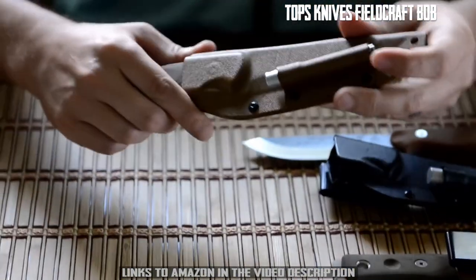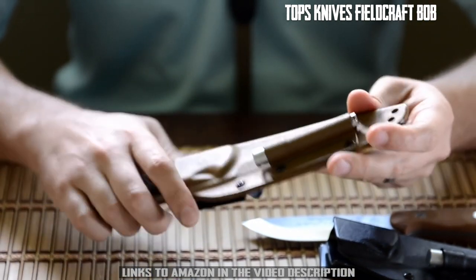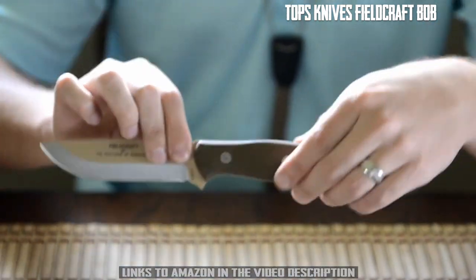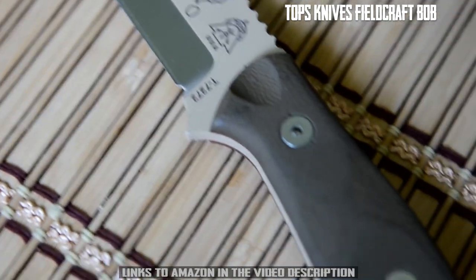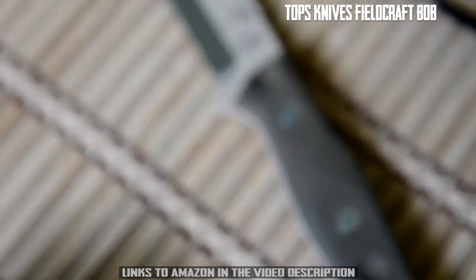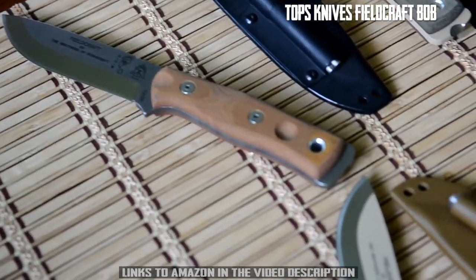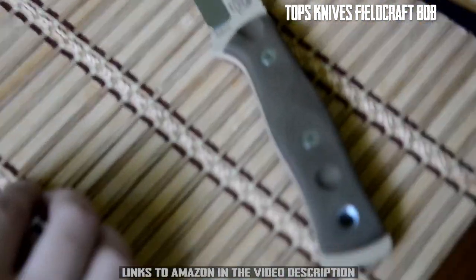The second new version is Coyote Tan. This sports a Coyote Tan kydex sheath along with a Coyote Tan powder coat which really looks great. We've also given it green canvas micarta handle scales as an added touch. The blade length on the Brothers of Bushcraft is four and a half inches and the overall length is 10 inches. It's made of 1095 high carbon steel which is differentially heat treated, with a thickness of 3/16ths of an inch. Whether you're interested in the tumble finish or the Coyote Tan finish, you're definitely going to get a workhorse with the Fieldcraft by the Brothers of Bushcraft.